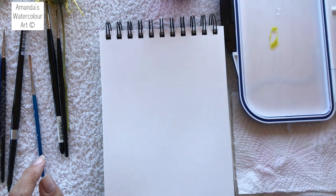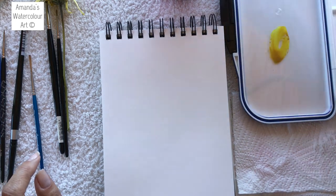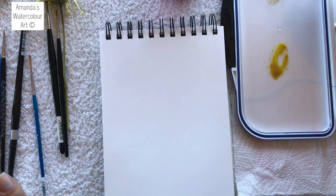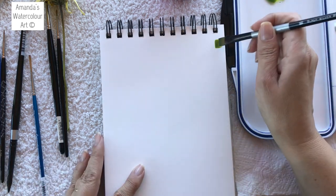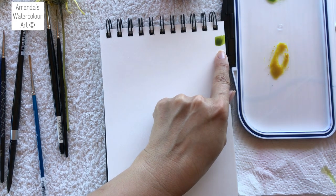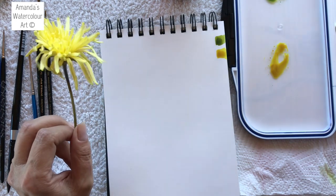I'm going to use this yellow — this is the Schmincke transparent yellow, it's a lovely color. I want the colors to be quite translucent. Then I'm going to make another little mix on the palette for some green, mixing in a little bit of ultramarine from Winsor & Newton. You can see it just creates this beautiful color. That is the transparent yellow from Schmincke mixed with ultramarine, and this is the yellow I want. I'll mix in a little bit of different colors to get to the darkest colors you can see in the flower.